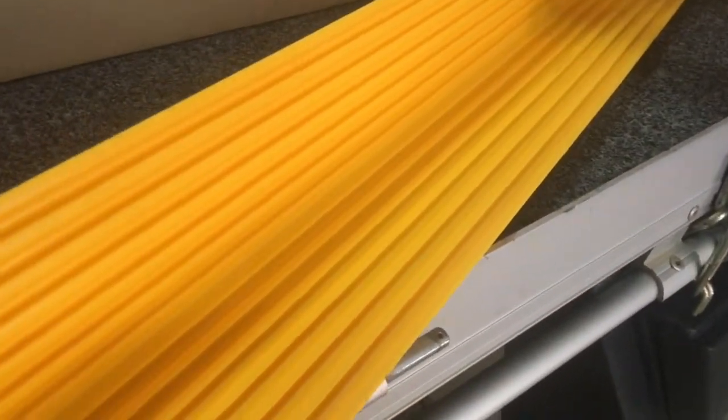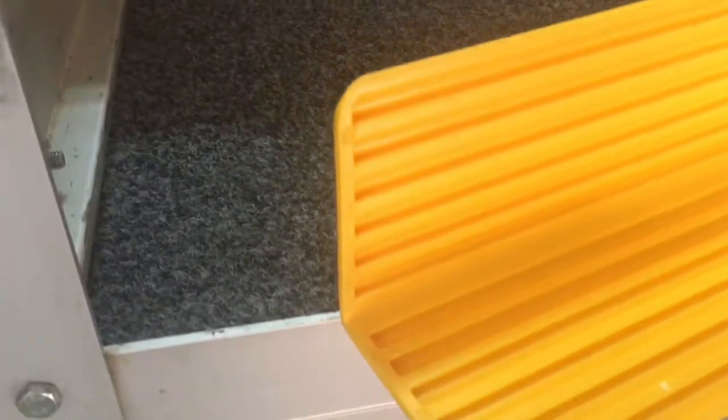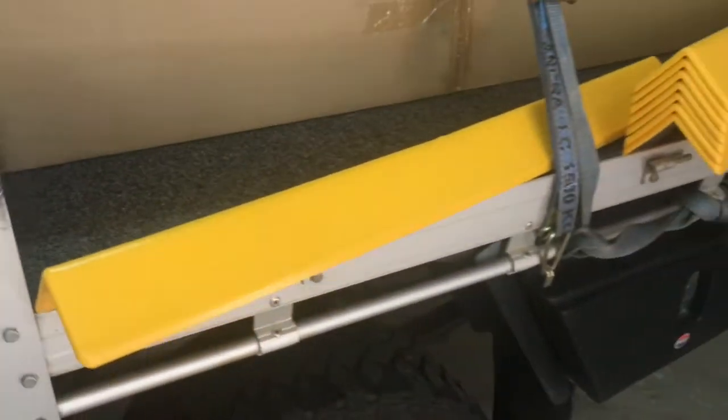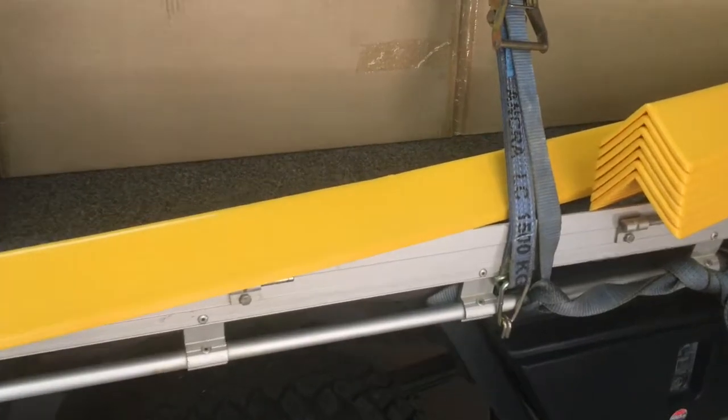It's got ribs underneath for extra strength and we've rounded all the corners, nicely radiused with the lip on the edge so the ribs won't crack through. The ribs add strength and also keep it light. They're a metre long by a hundred mill by a hundred mill by about ten millimetres thick.